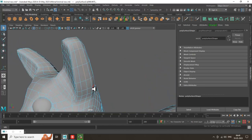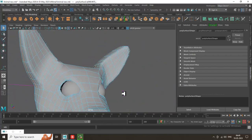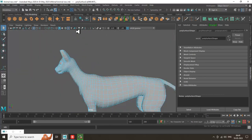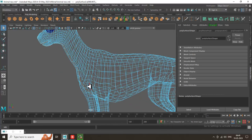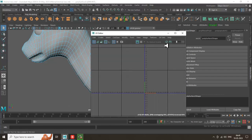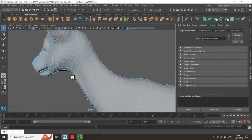Double-click and just exclude this — exclude this area. Just exclude this section. You can check that part to make sure the cut is still in the right place.